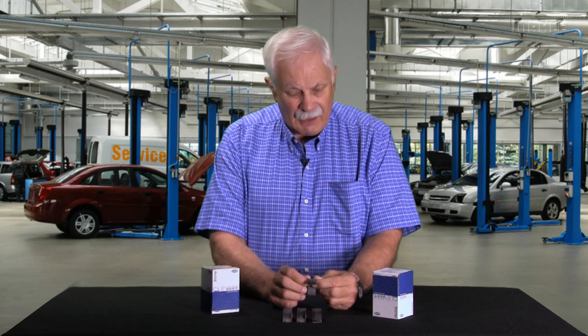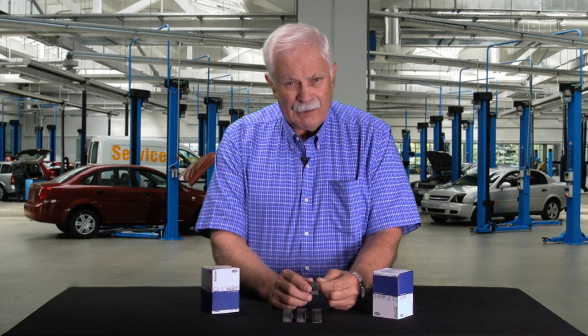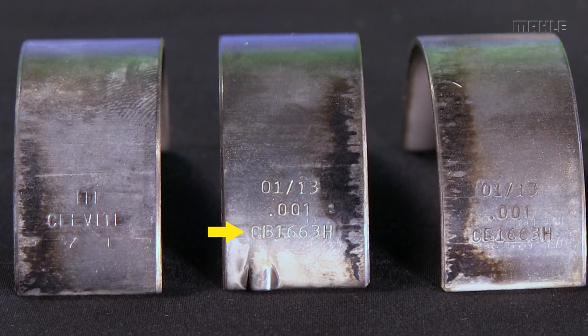The question goes like this: 'I tore my engine down and it's got Clevite bearings in it — it says right on the back — but I need to know what else is there to know about that bearing. It's got all these markings on it. It says CB 1280 or CB 663 or whatever that number is.' Well, folks, that's the part number. That's real simple — it's what you would order if you were going to order a replacement bearing.